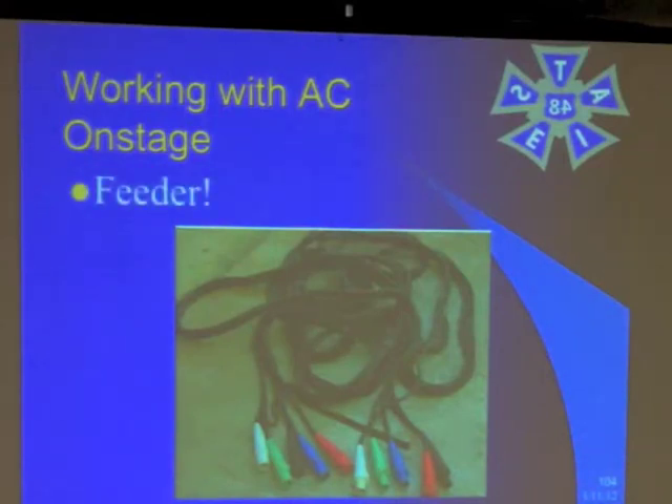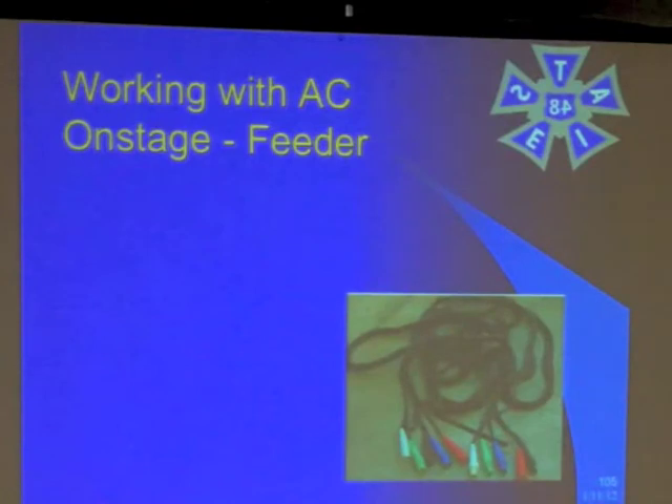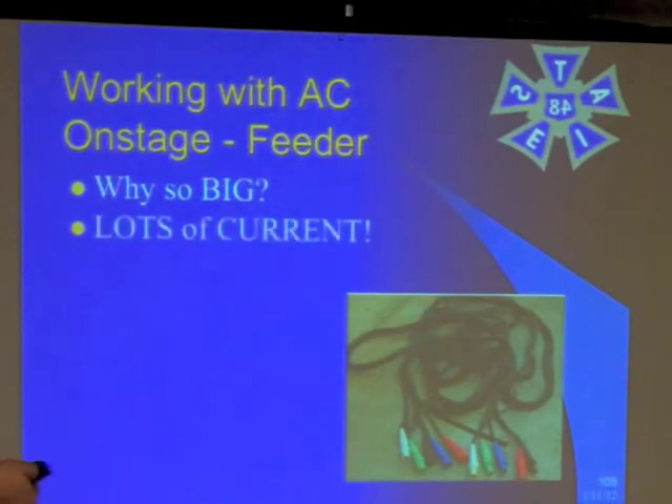Our next thing is feeder. Anybody who's schlepped feeder will tell you it's really heavy stuff. Why is it so big? Well, it's carrying a lot of current. This feeder we have — each one of those legs has got to carry 400 amps.